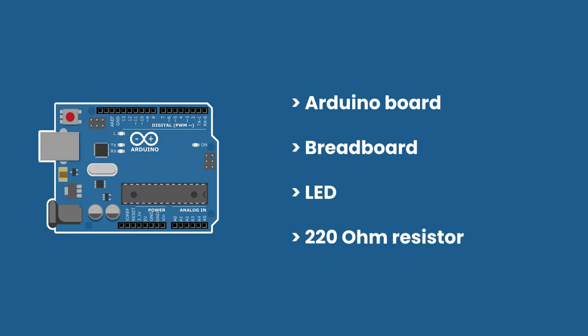If you are not sure about how to read the resistor's value, then please go back to the previous tutorial in the series.